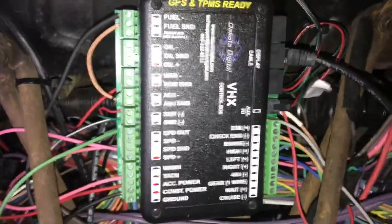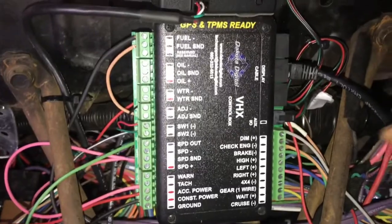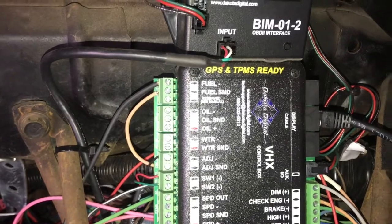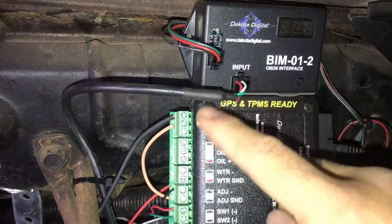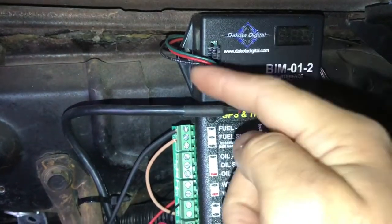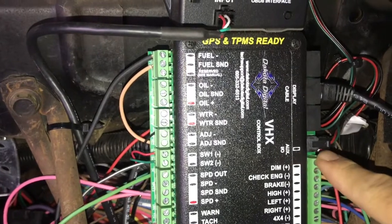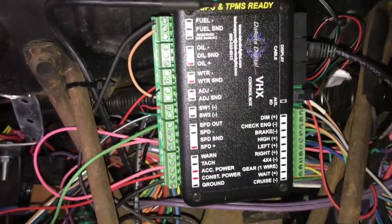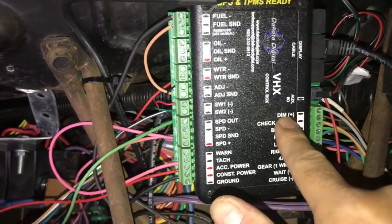That's pretty much it from the LS harness. Over here we have the Dakota Digital control box, and I'm gonna walk you through some of the wiring on it. Right above it you have the OBD2 interface, which I showed you connects straight into the OBD2 port on your LS harness. It has this connection down to the OBD2 port, and then you have these two — you can use either one. This one goes directly into the auxiliary port right there. There's only one auxiliary port on the control box.